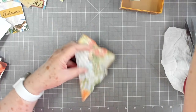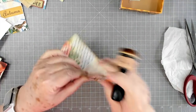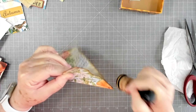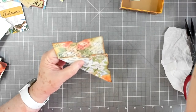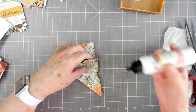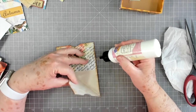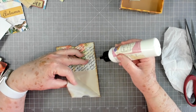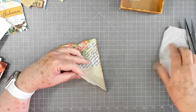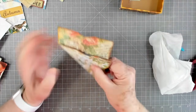I'll go ahead and ink on this. You don't necessarily have to ink on your envelope if you don't want to - I inked on mine because I was afraid some of my envelope would show and I didn't want it to. So I went ahead and inked on it just in case any showed through, so I wouldn't have to worry about that.